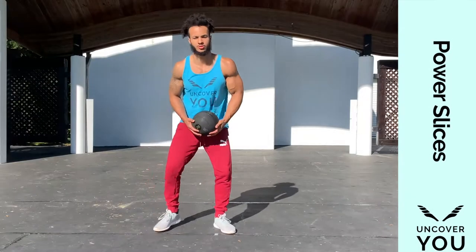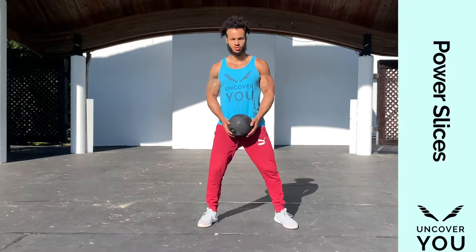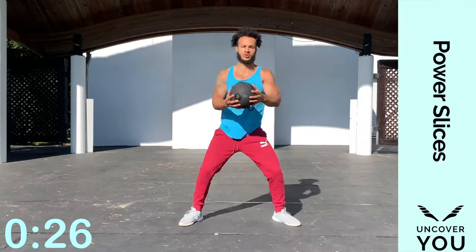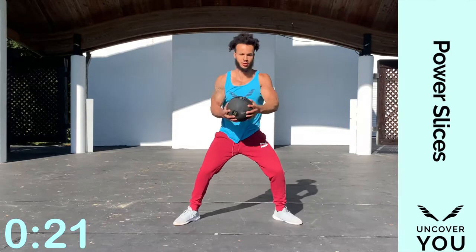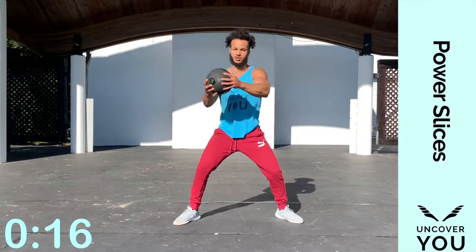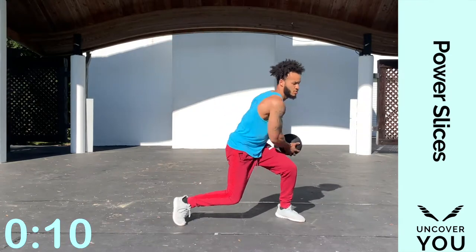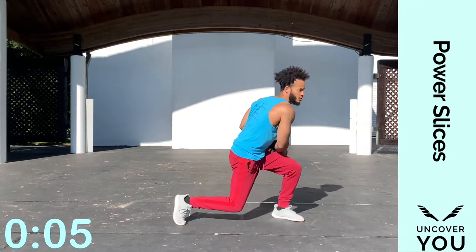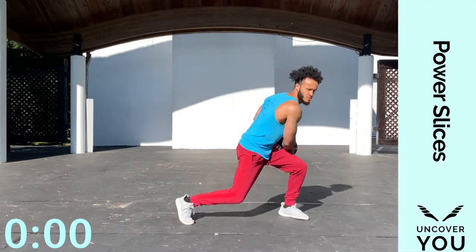Let's kick everything off with power slices. We're going to start by slicing down to our left and turning to our right, with great emphasis on core rotation. We're doing 30 seconds per side. Slice down to the left and come up to your right — look at how I'm pivoting my feet: pivot in when I go down, pivot up when I go up. Exhale each time you do it. Solid core rotation — great for your arms, shoulders, and overall conditioning.